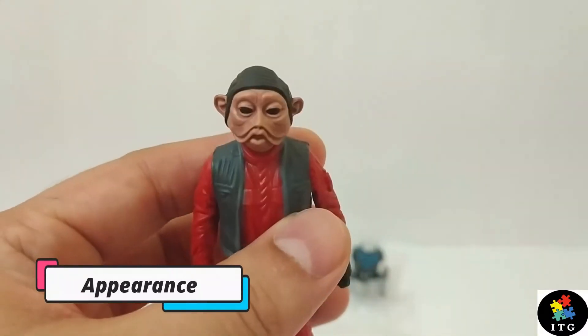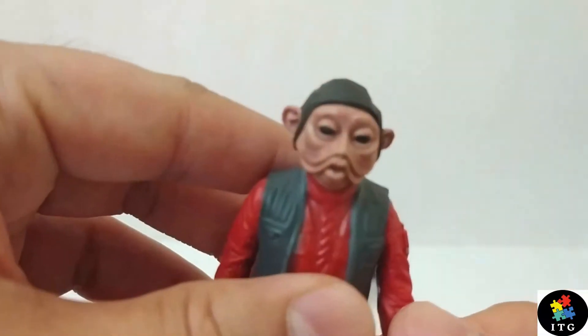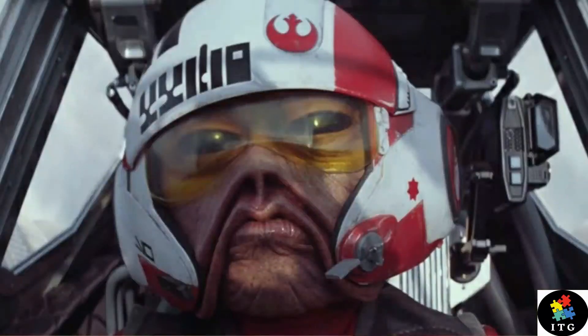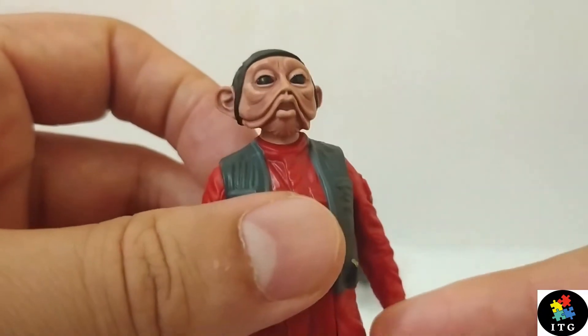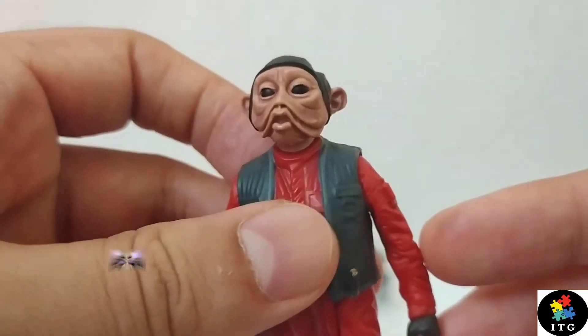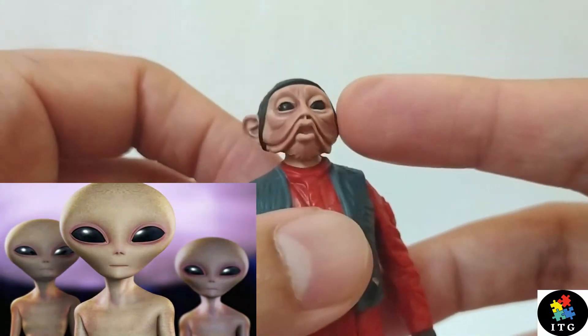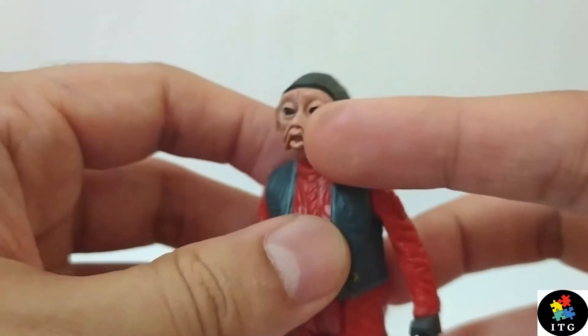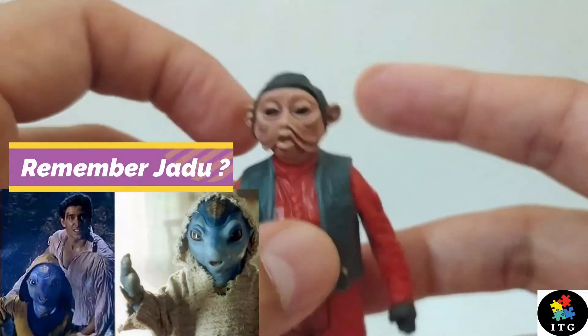Let's talk about his appearance. His face sculpt is very nicely detailed. If he came with the Rebel Pilot helmet, it would have been epic, but anyway his face details are very nice. You can see his deep black eyes — typical alien eyes. He has some sort of wrinkly face and his ears have come out.